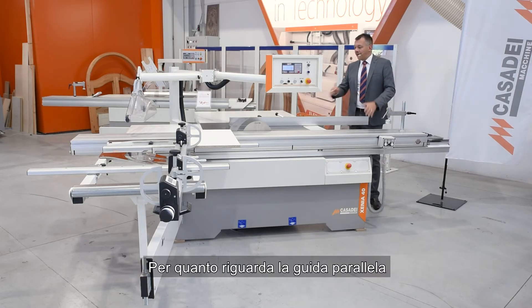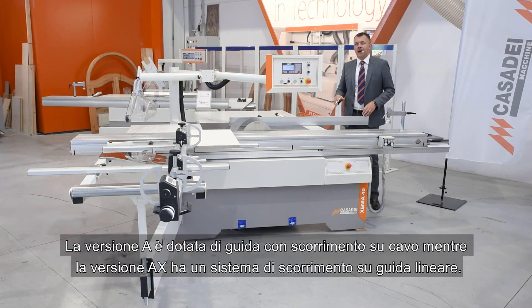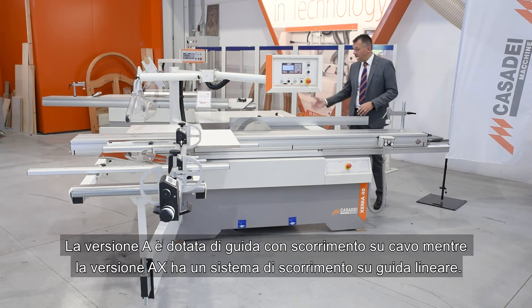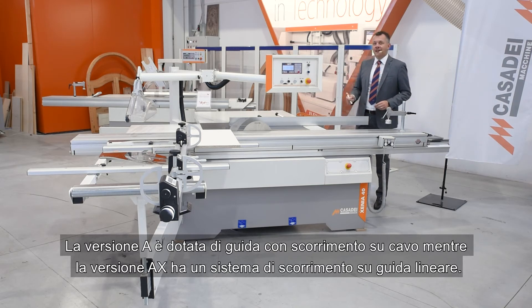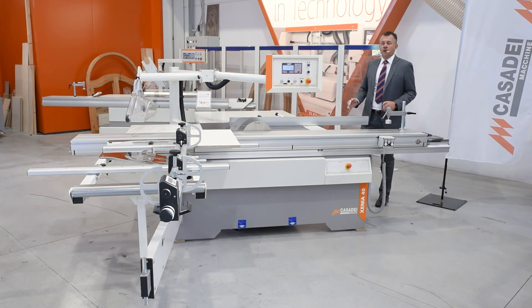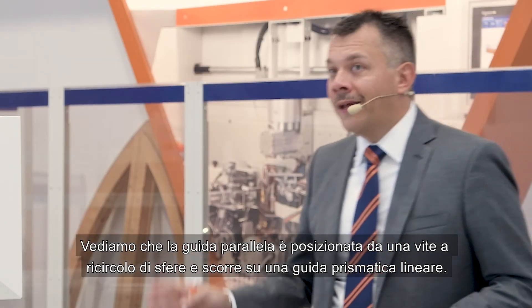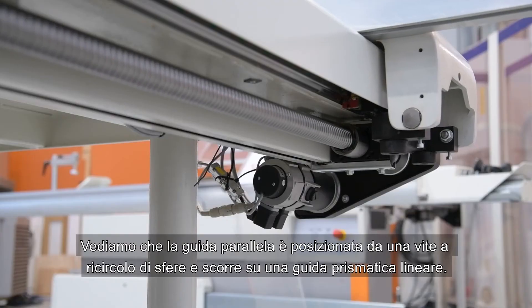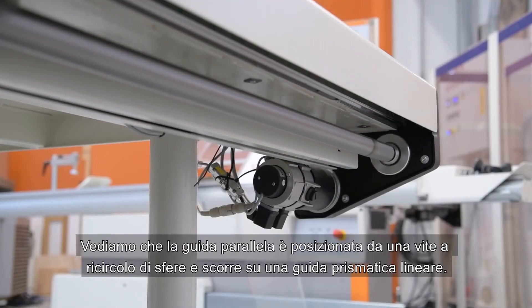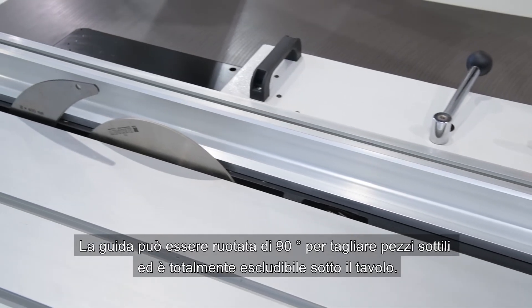As far as the parallel guide is concerned, the version A is equipped with a guide sliding on cables, while the AX version has a sliding system on linear guides. The guide is positioned by a recirculating ball screw and slides on a linear prismatic guide. The guide can be rotated 90 degrees to cut thin pieces and can be totally excluded under the table.